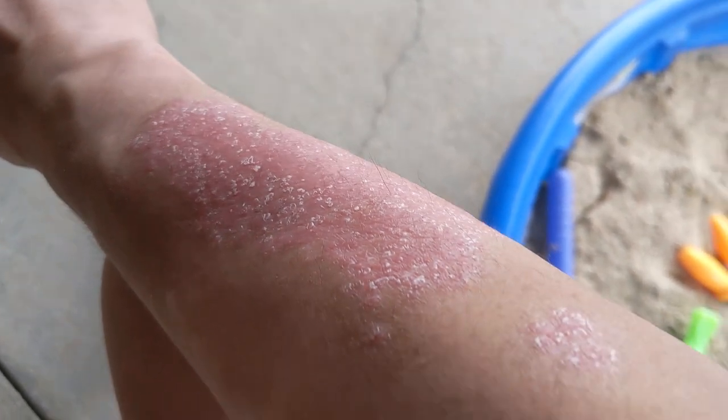All right, let's get a little close-up of my arms here. I've already kind of scrubbed these in the shower — I do that kind of unconsciously.